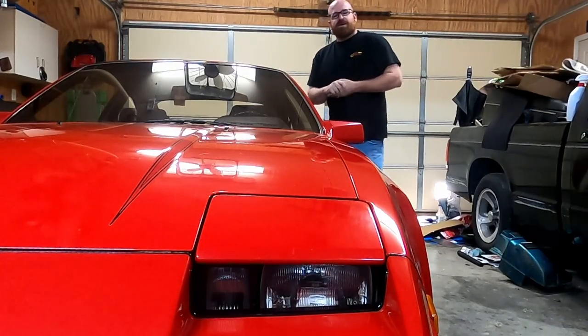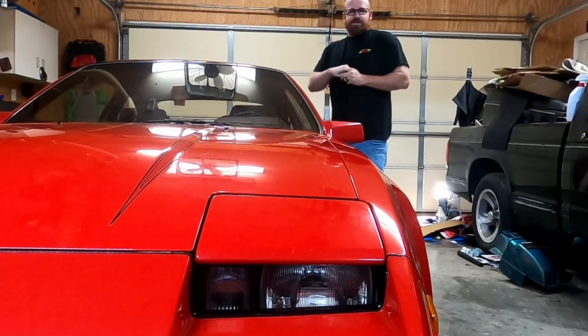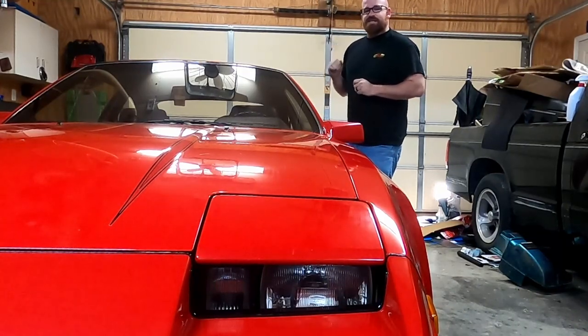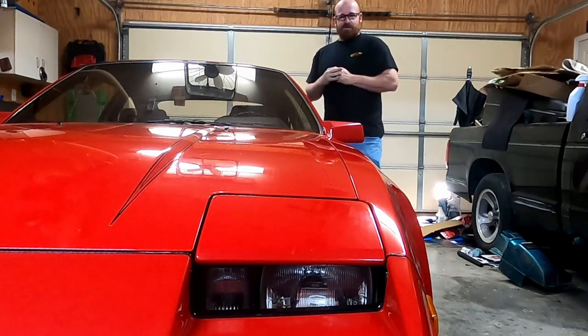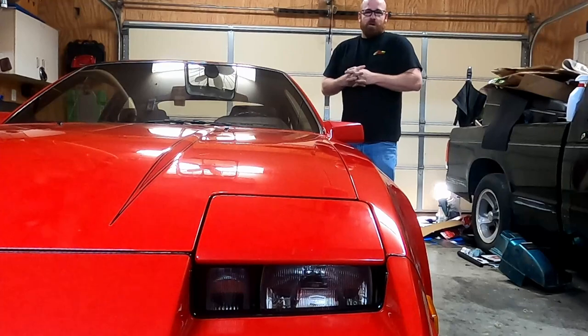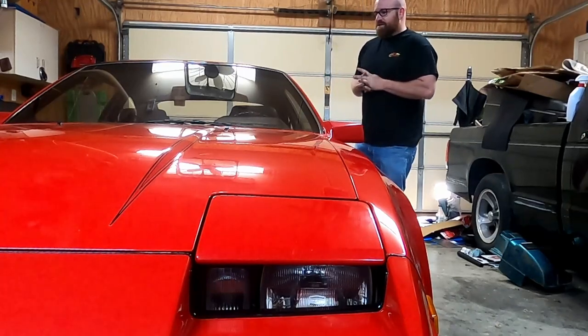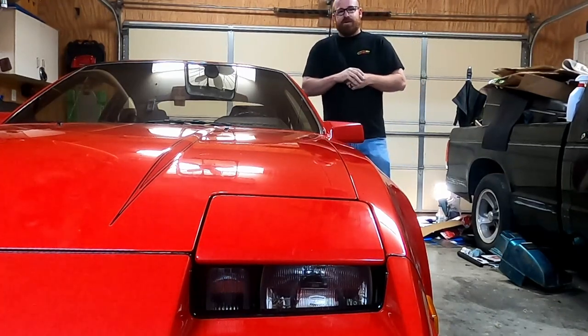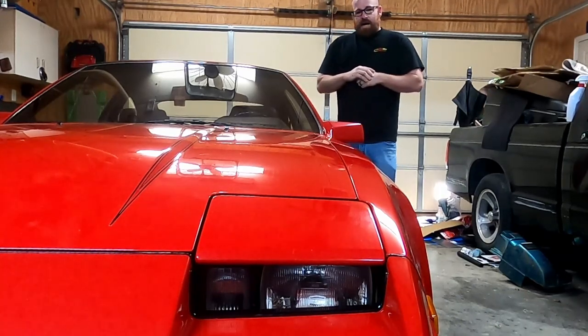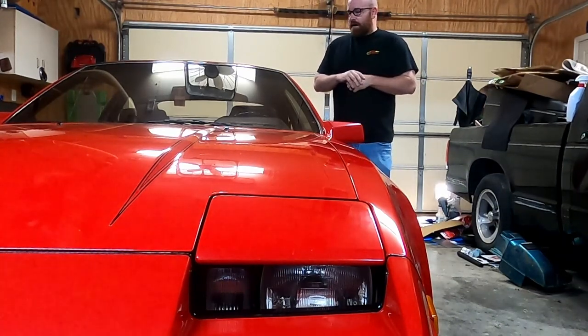This beautiful specimen is a 1986 Nissan 300ZX, and it only has 62,000 miles on it. In this video, I'll be replacing the heater core, which is going to require me to take that immaculate dashboard out of the car. I'm scared.